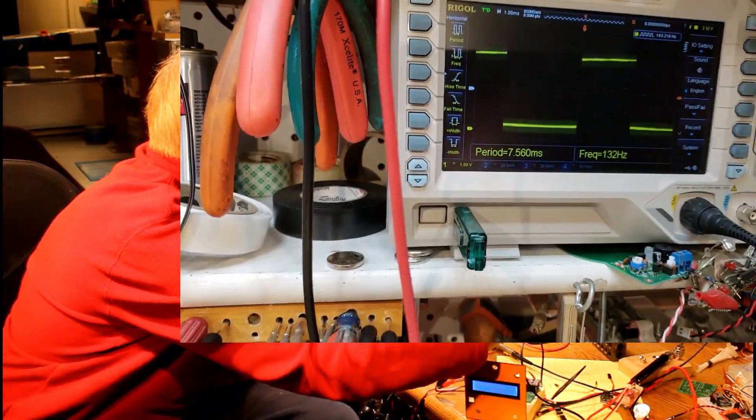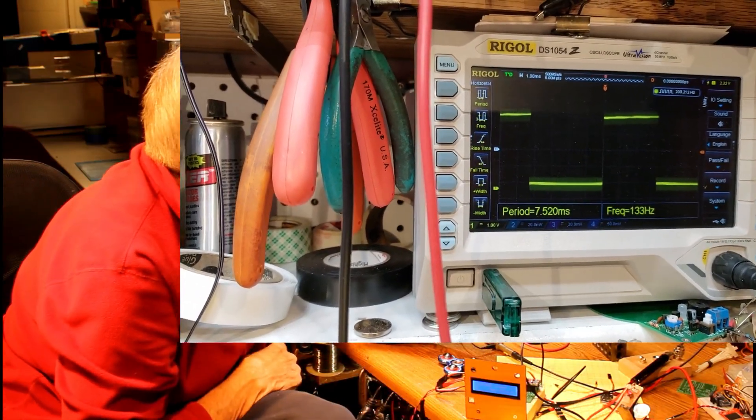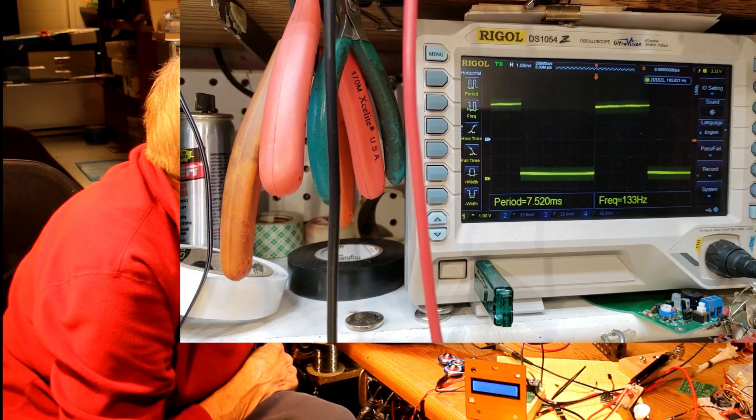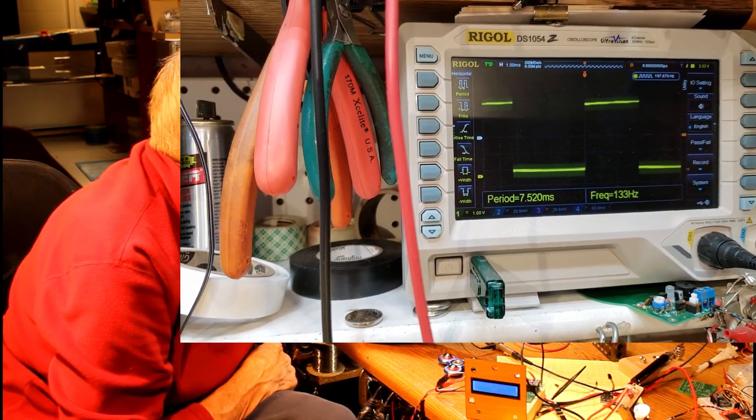Down here on the oscilloscope, you're seeing a nice square wave showing that part of the time it's positive and part of the time it's off. And the frequency is pretty solid at 133, 132 hertz.